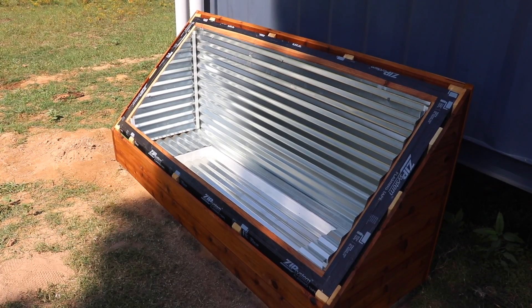The batch water heater is looking great — all the metal is done and installed. Now we're going to take the water tank and place it inside so we can get all the rough fittings for the piping, and that way we can start drilling all the holes through the sides.